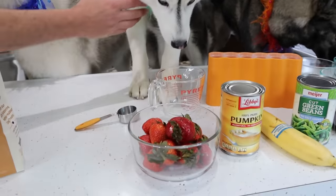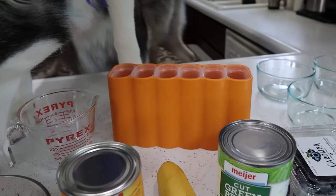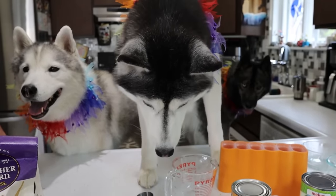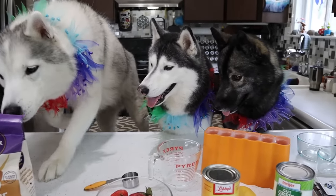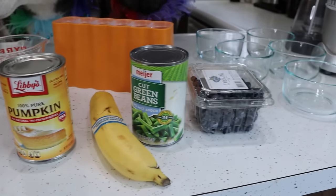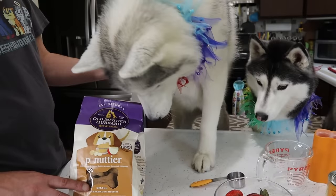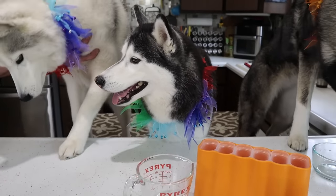We're gonna go ahead and get this started. As always, I will put some Amazon affiliate links to some of the things we're using in today's video down in the video description below. You want a strawberry, Kira? She's like, yes, I would like to try this. So this recipe is gonna take a little bit of time because basically what we have to do is we have to mix all of this stuff with a little bit of water and then freeze one layer at a time. So this is a little bit of a time-consuming recipe, so because of that we're gonna go ahead and get started.